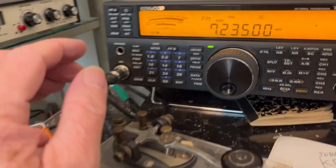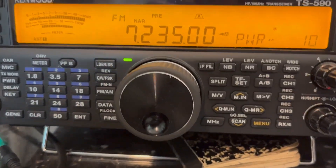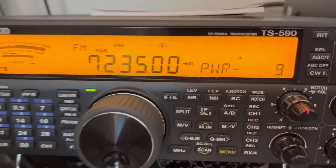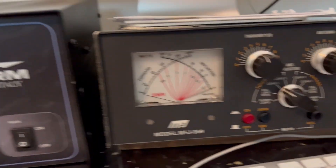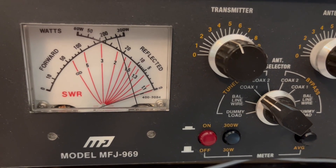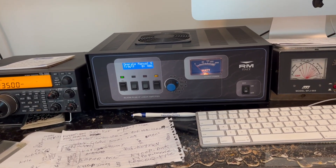Let me turn it down — let's go to 9 watts in and see what we get. A little bit over 250 watts. That's pretty good for the little amp. I think that's about where I'll run it.